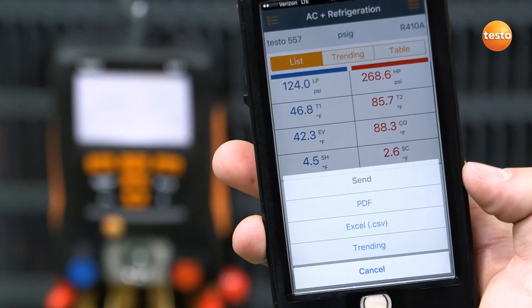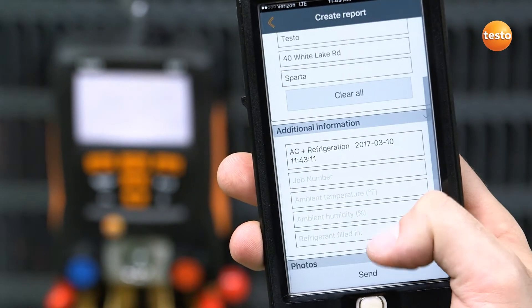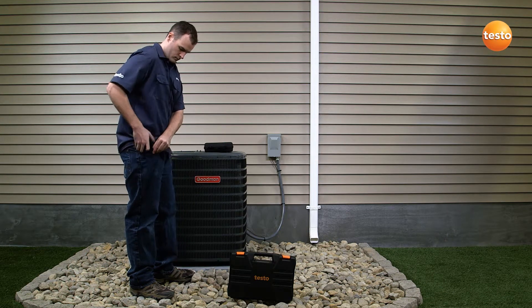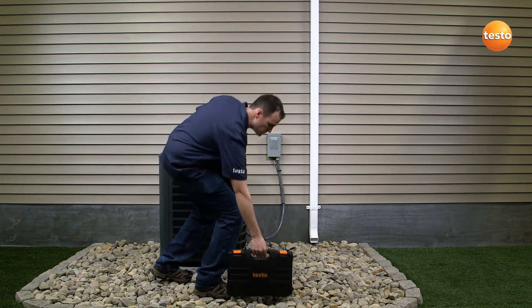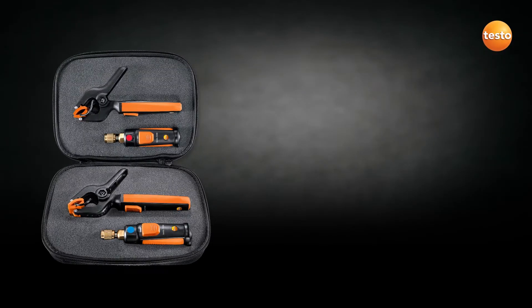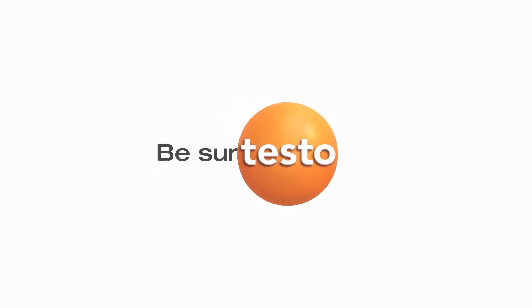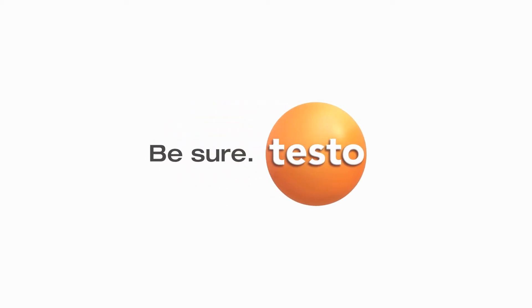Once your service is complete, the detailed data gathered by the app can easily be sent as a report at the push of a button. The report can then be saved by you or your customer for future analysis, ensuring clutter-free record keeping. With Testo's smart instruments in hand, both testing and servicing has never been so easy.